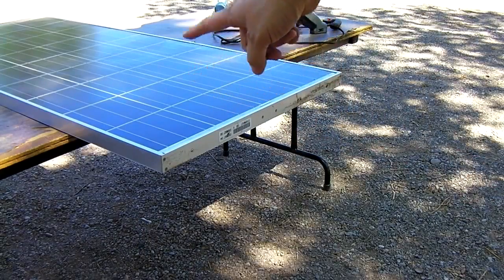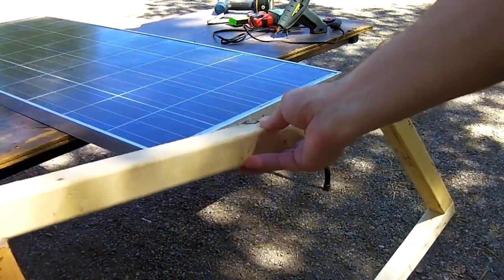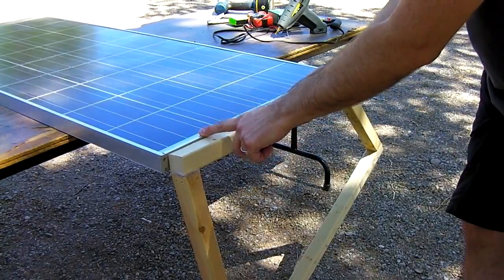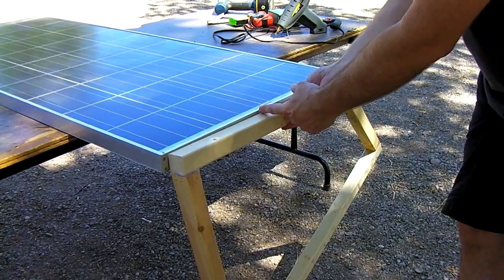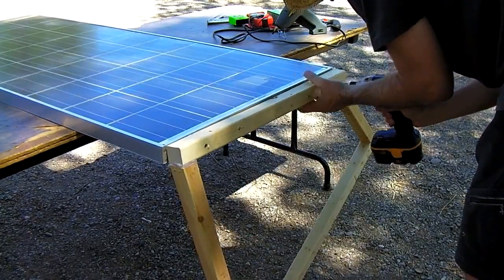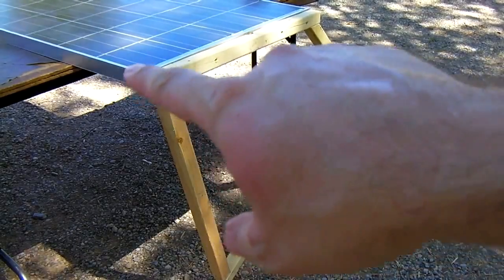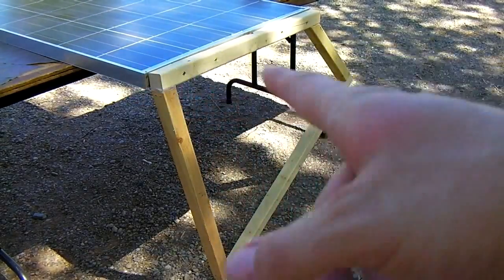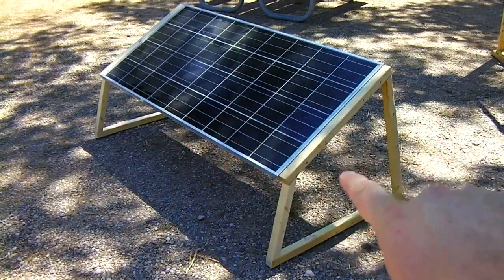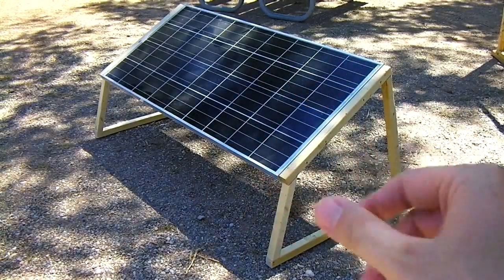Set the panel on a table or get some friends to help tilt it up while it's on the ground or something like that. Then take your cradle sides and mount them into the panel very carefully. You don't want to hit the back of the panel — you don't want to drill into the junction box. It's best to set the wood up along here, mark it, and pre-drill your holes with a drill bit right on the spot, then go ahead and put your screws in. We've got both sides on — now we're going to add some crossbars to keep it all together.